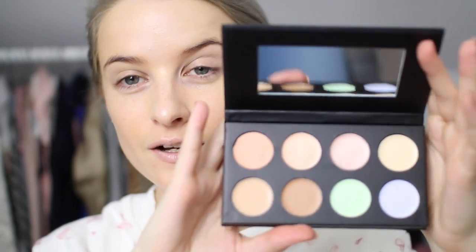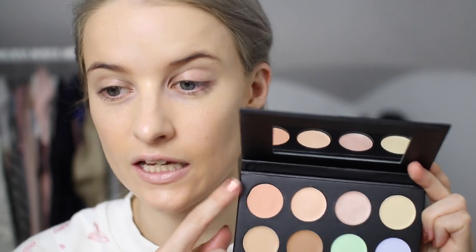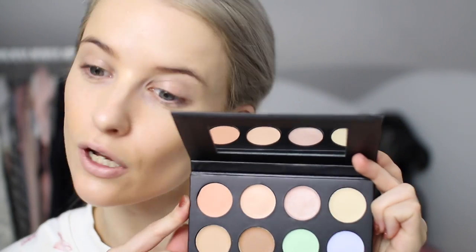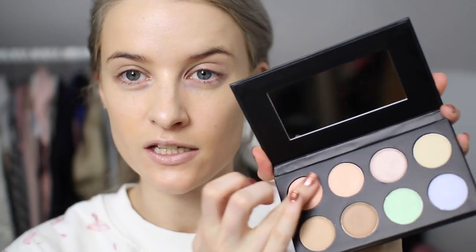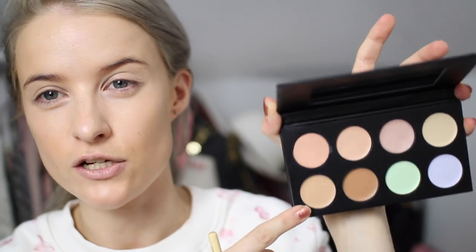Next up is pretty cool — this is the new Collection Conceal and Light palette. I think they come out on the 14th of October. My under eyes are more blue, so I think the salmony pink shade will work a lot better for me. I'm going to use my finger to dab that underneath on top of the blue, just to try and cancel out the purpley blue. Then maybe try this shade here, which is kind of a cool beige-toned concealer, and put that over the top.